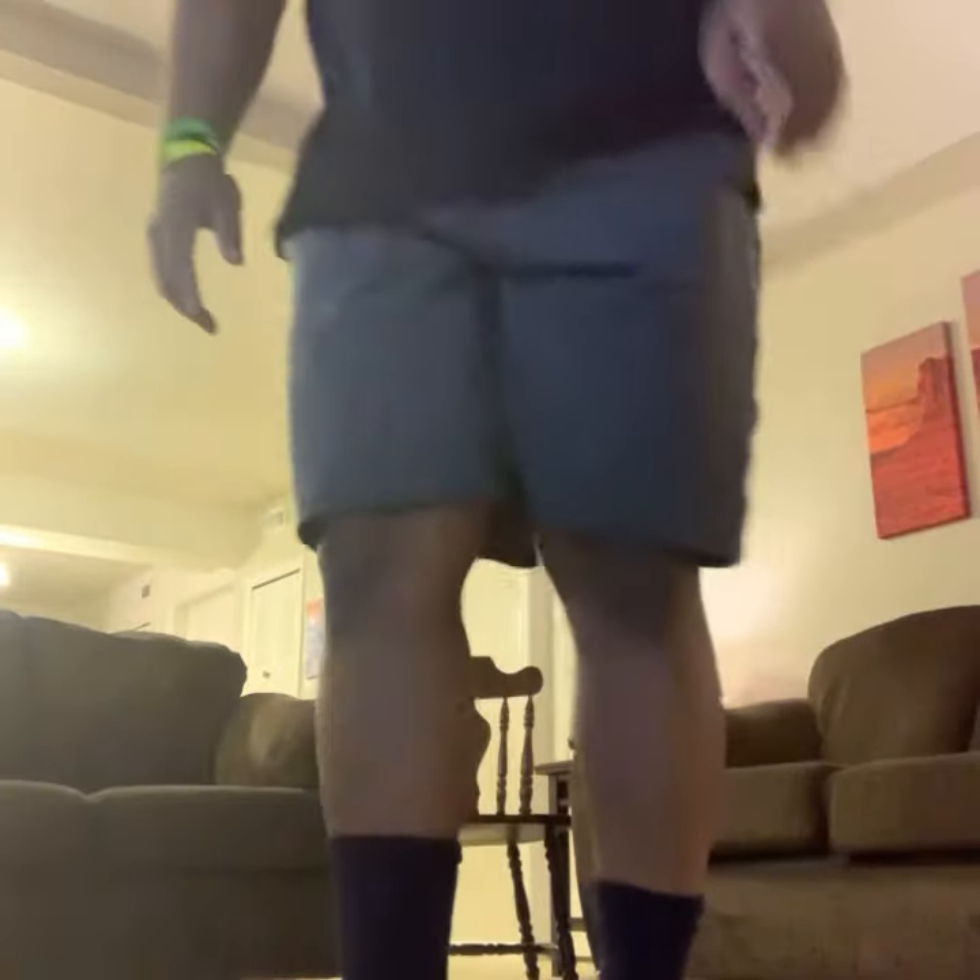All right. And turn. Last one. Come on. Straighten that back leg for me, Sean. I know you can do it. Big, strong guy like you. Come on. Bring it up. Yeah, buddy. There you go. Perfect.